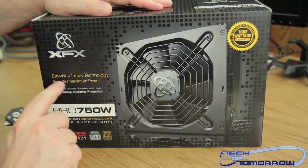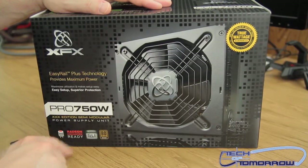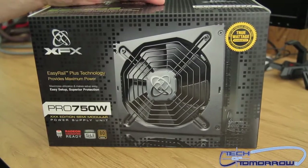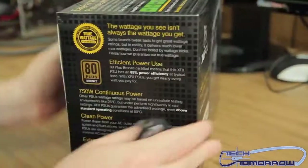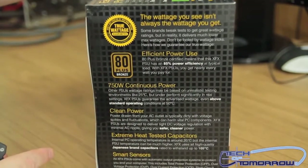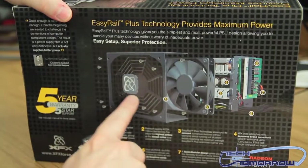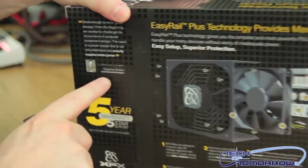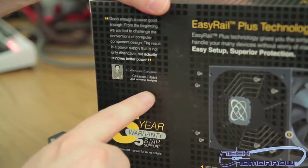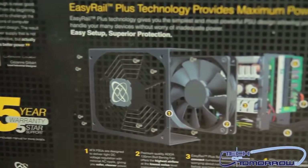Let's take a look at the box. XFX Easy Rail Plus technology provides maximum power. The Pro 750 watt is Radeon Crossfire ready, SLI ready, and 80 Plus Bronze certified. It has a true wattage guarantee, clean power, extreme heat tested, and smart sensors. On the back you can see the power supply broken all the way down including all its internal components. It's sponsored by the lead industrial designer, who says 'good enough is never good enough.' Worth noting: XFX power supplies are made by SeaSonic, which is a really good brand.